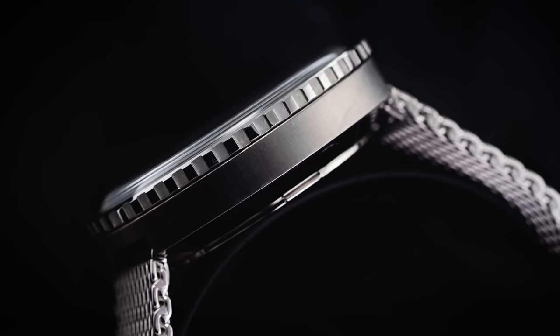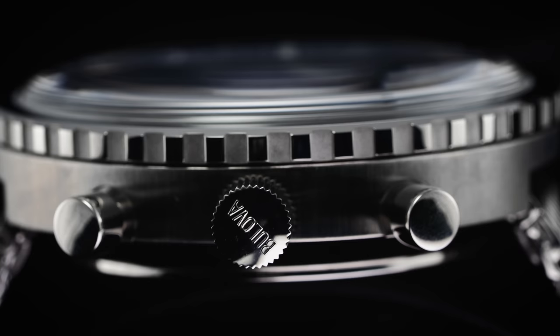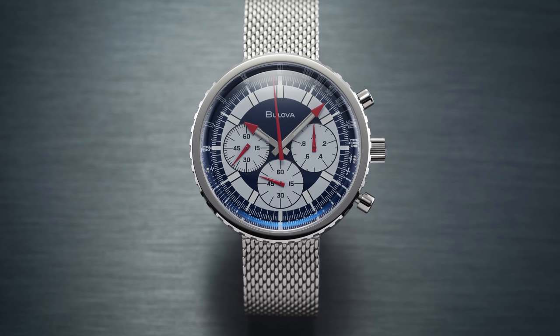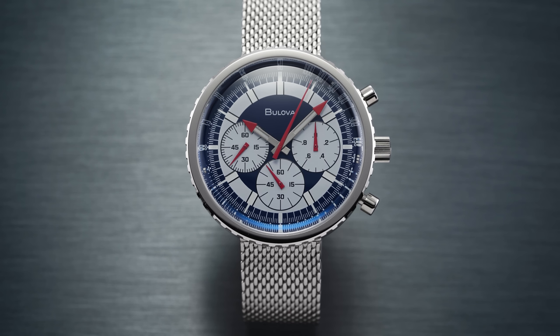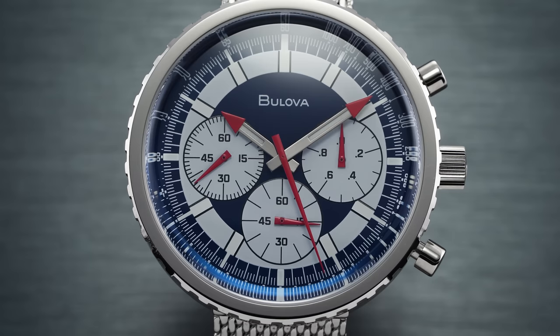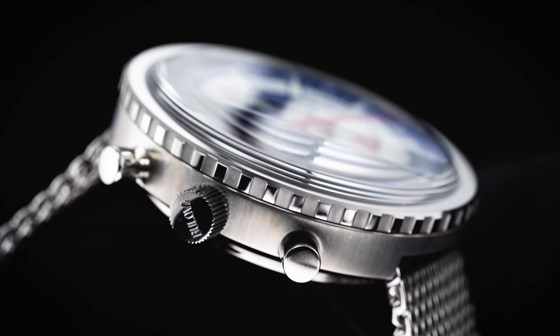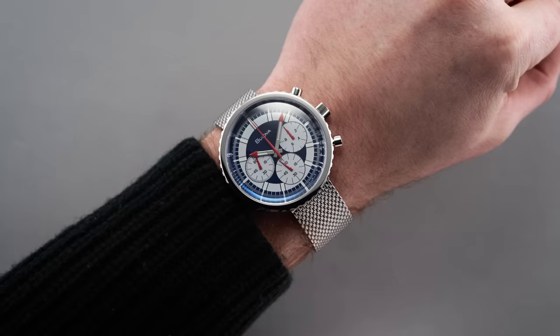The first thing to discuss is the dimension set. This is going to have a lugless design — the case is a perfect circle outside of those extending pushers at the three, two, and four o'clock positions. You're dealing with a full 45.5 millimeters in diameter all the way around. There's no overhang because there are no lugs, which is visually a different approach. That dial, because of the thin outer bezel and no lugs, is going to optically appear very large — which it indeed is. Thickness is 14 millimeters, the least substantial measurement of this design.